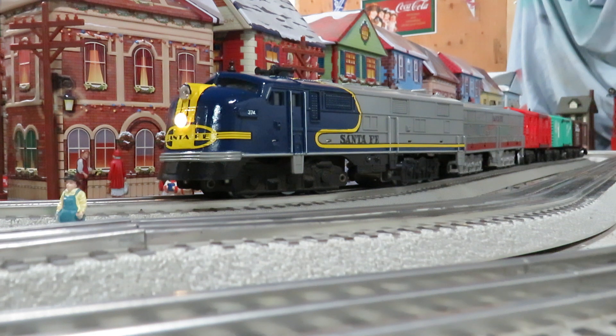Now we've got a black bonnet and a blue bonnet — I've done the yellow bonnet too. We'll get a couple of red bonnets, and in the next video we'll have all five Santa Fe versions running. Take care.